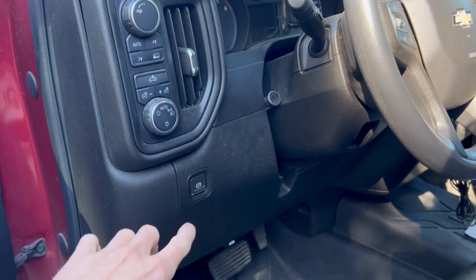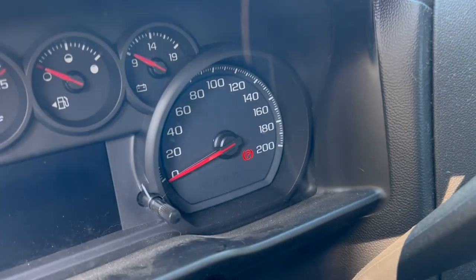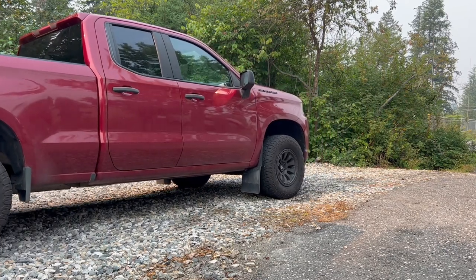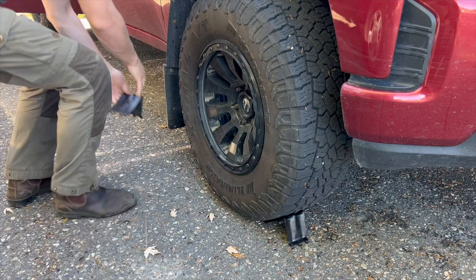Before you do any work with changing your tire, make sure that you turn on the parking brake. Since this is an electric parking brake, you will hear it engage. If you don't hear it engage, you may have a faulty parking brake. Once the wheel chocks are removed, go ahead and put them in place.